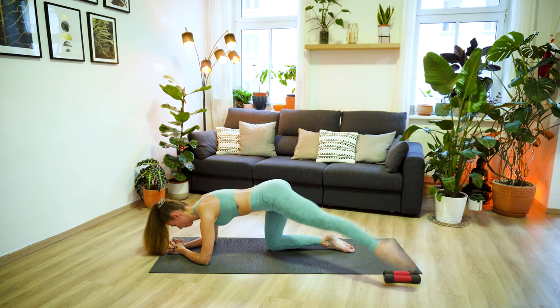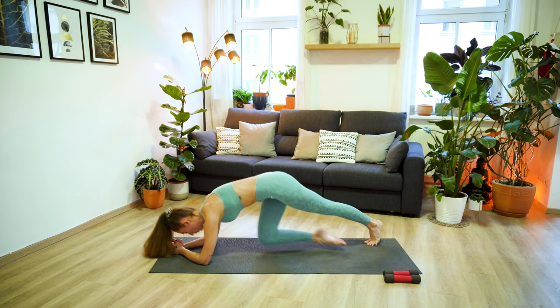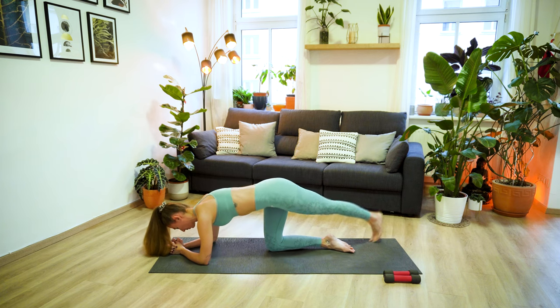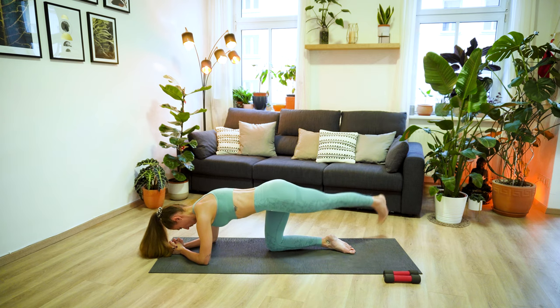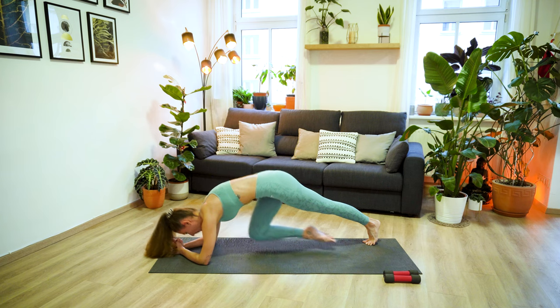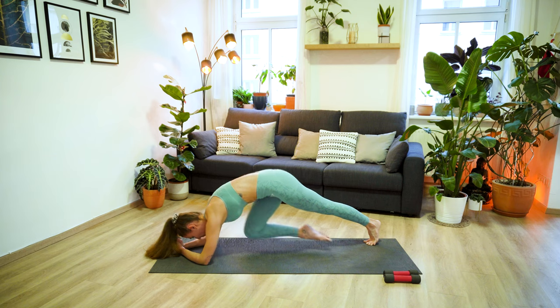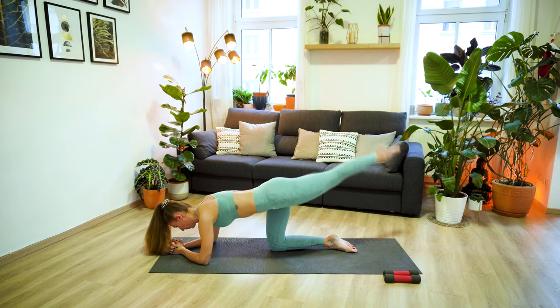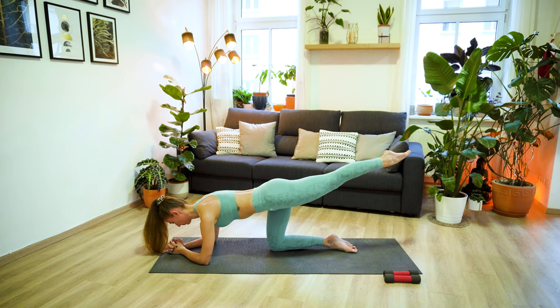Lift the leg up over. Tuck the toes under and now move the knee in three times. Keep going here. And this time move the knee in four times. Lower the knee down and continue. We only have two more rounds. Now lift the knee to the chest five times, and four, three, two, one. Drop the knee down. Let's do one more round, you can do it. Six, five, four, three, two, and one. Let's do one more rainbow circle and then bring the leg back to center, hold for one more breath, and when you're ready, lower the leg down.